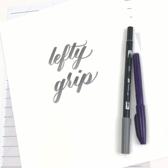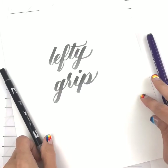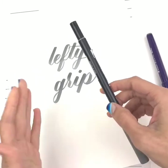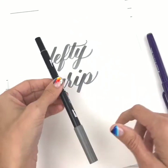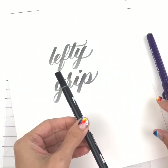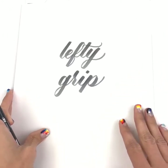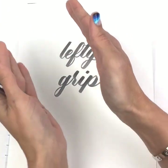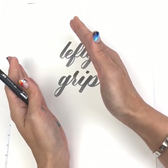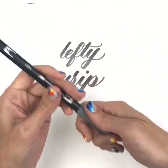Hey guys, we are going to talk about the lefty grip today. To show you what I mean, first let me tell you where I'm sitting. This paper is kind of perpendicular to me right now so that the camera angle is straight for you, but it's on an angle for me. I'm sitting like this at my desk, and the paper is a little bit off to the right because that works best for me.